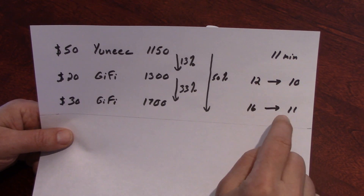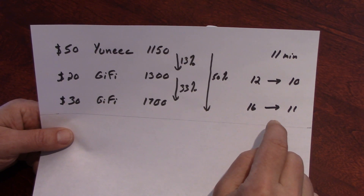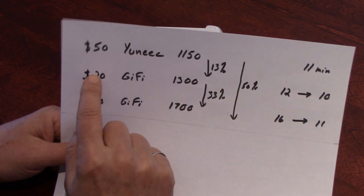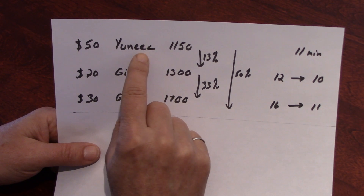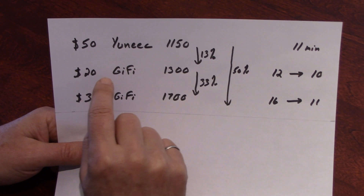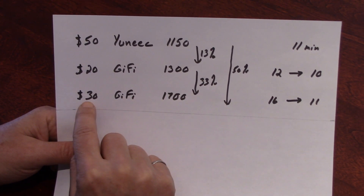I did all these flights three times under the same conditions — in the basement with no wind. Looking at prices in US dollars: sometimes you can find the stock Unique battery for about $40, but usually they're around $50. The Gaifi 1300 on eBay is $20, and this 1700 one is about $30.